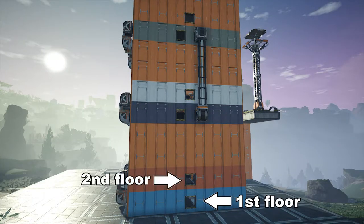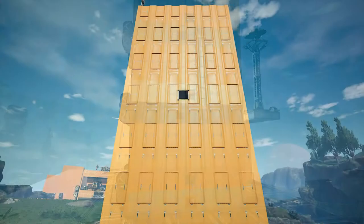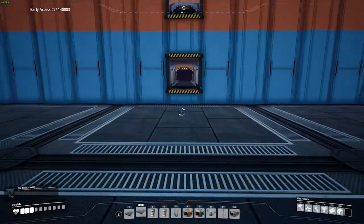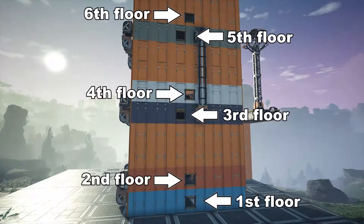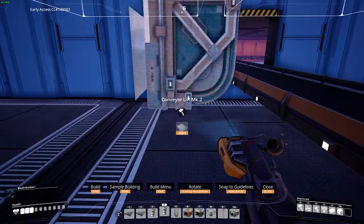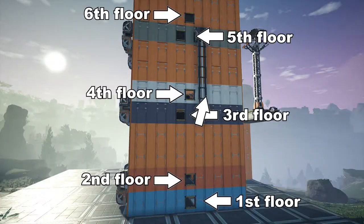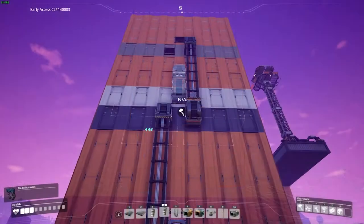Now it's time to add the final inlets and outlets as well as the other connections we missed. The first floor is where the inlet for the plate goes, so connect a Mark II conveyor with 120 iron ingots per minute coming in. The third floor is for the inlet of the rods — give 120 iron ingots per minute on a Mark II lift. From here, 60 per minute will move through this lift to the fifth floor, to be used for the constructors on the sixth floor. The sixth floor will produce 60 rods per minute, which will need to be transferred to the fourth floor, so connect those with the lift.